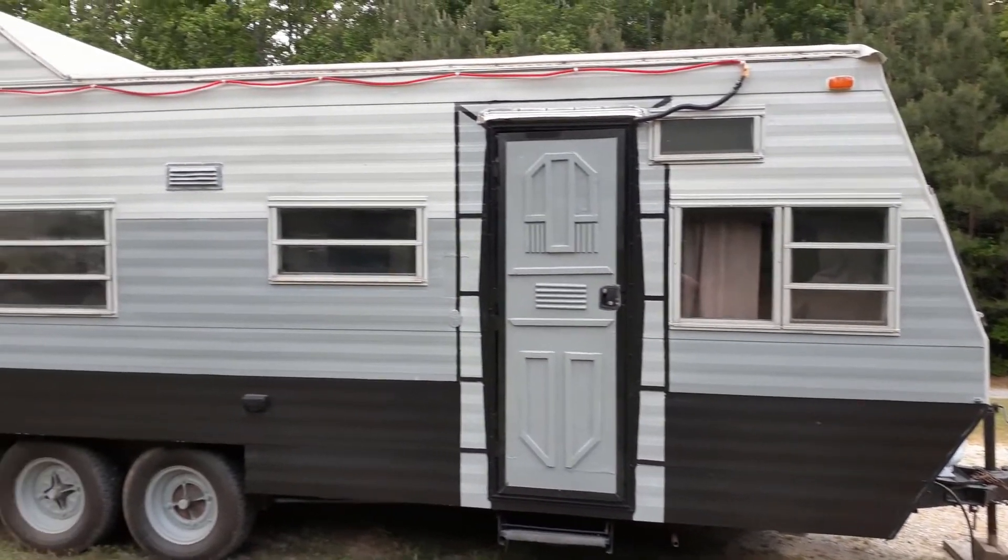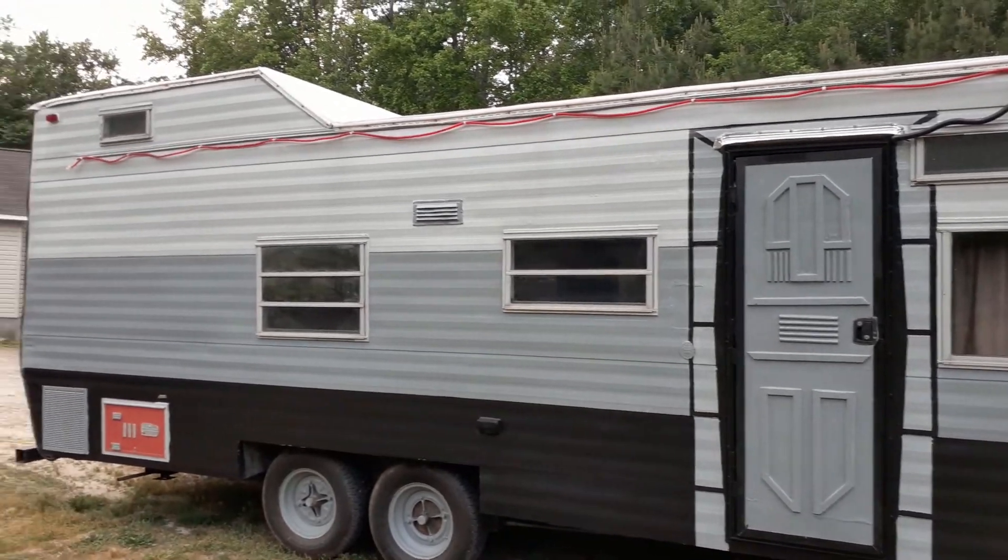Here she is — all painting is done. Thanks for joining us. I hope you learned something. Check out our other videos regarding camper renovations. Any questions or comments, drop them down below and see you next time.